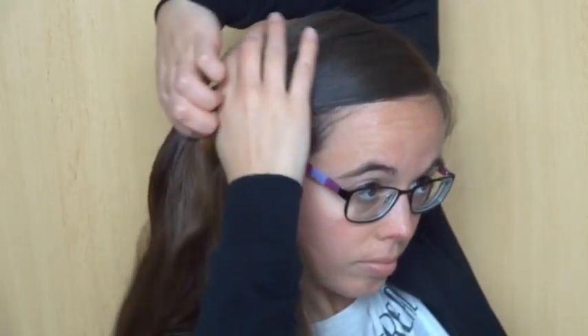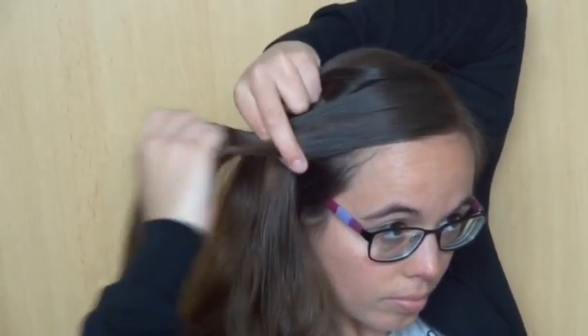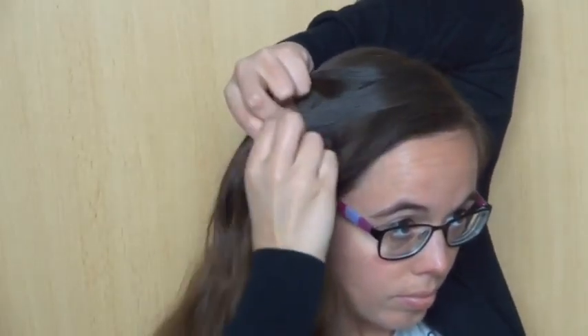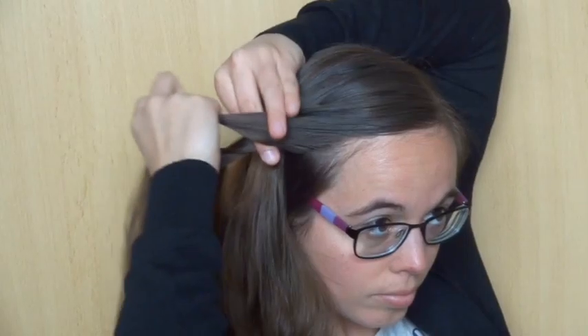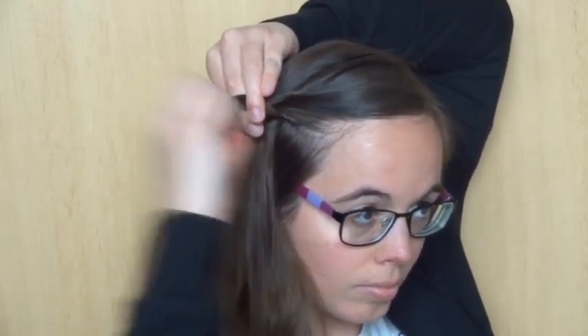Take a small section of hair and divide it into 3 equal strands. Now start a regular braid: the back strand over the middle one, the front strand over the middle one, and keep repeating this until the end of the hair.